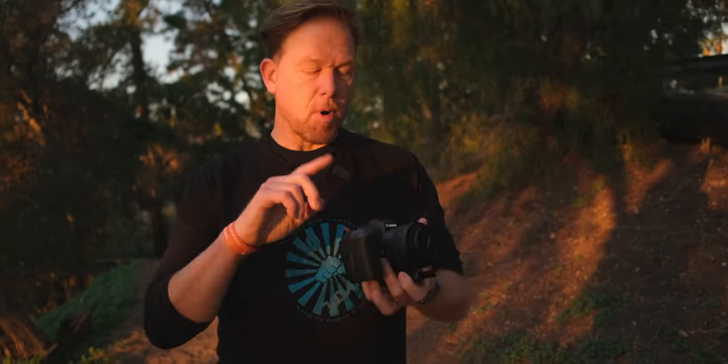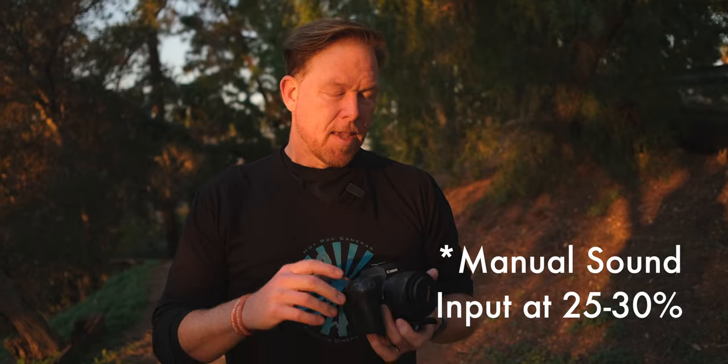Don't sleep on this lens — it's probably the best RF lens out there for the money. For audio settings, when bringing the Rode Wireless Go into the Canon EOS R, choose manual mode or manual sound adjustments.